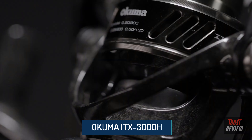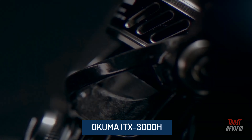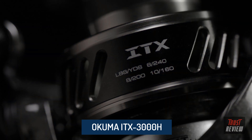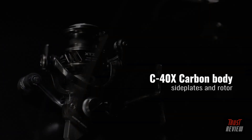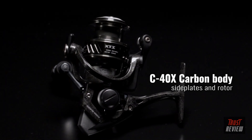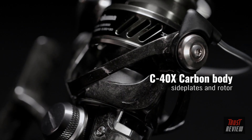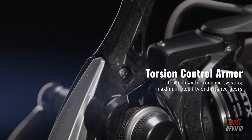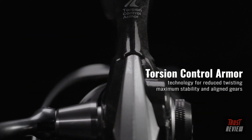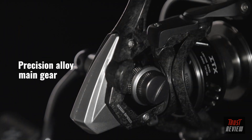Crossover evolution design — the new ITX Carbon spinning reels are designed to target everything from freshwater to saltwater. Built lightweight yet tough, the entire outside of the reel is injected out of Okuma's C40X carbon fiber for ultimate corrosion resistance, and with TCA for reduced twisting, maximum stability, and aligned gears for smooth action.